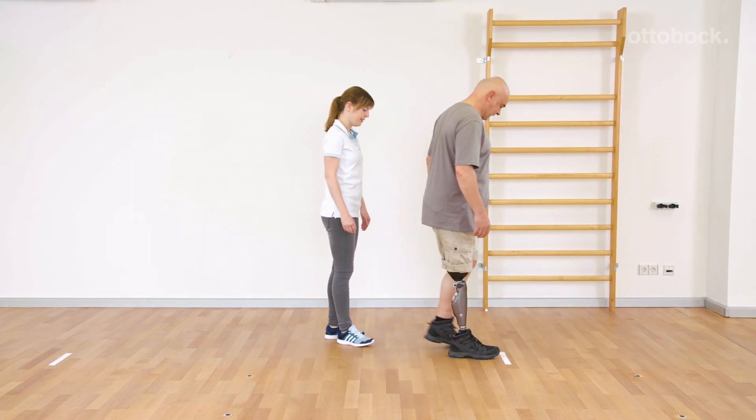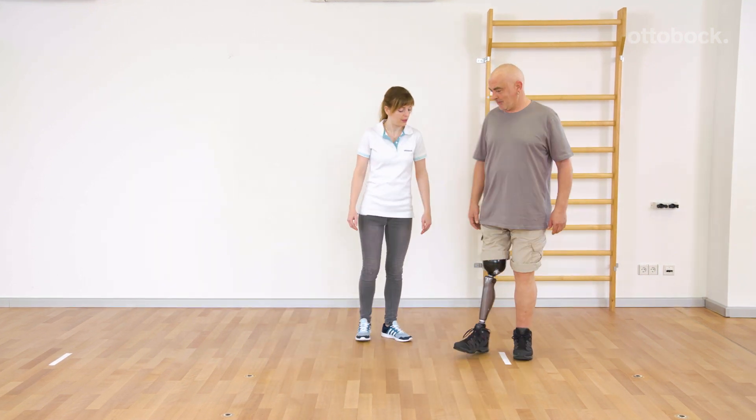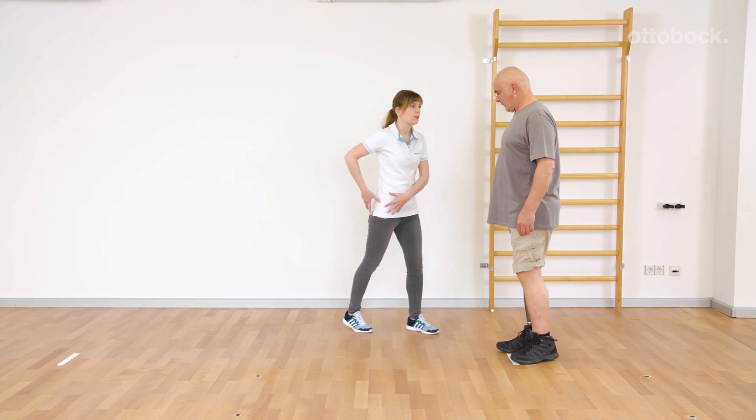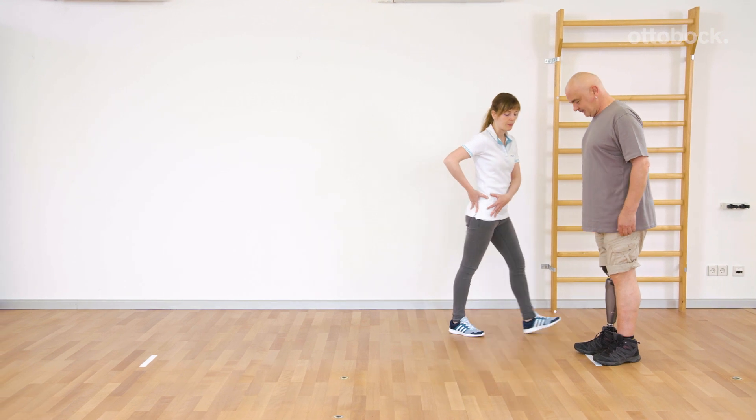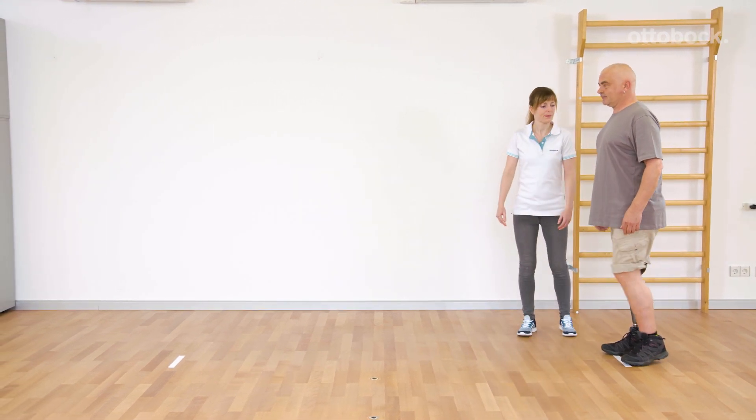The distance of one foot length is a realistic value for an experienced user to still achieve a fluid gait. Gerhard refines his walking technique and discovers the functionality of the knee joint.